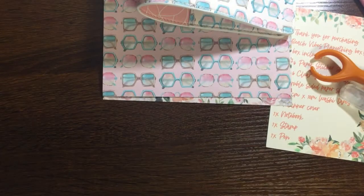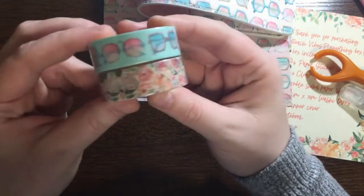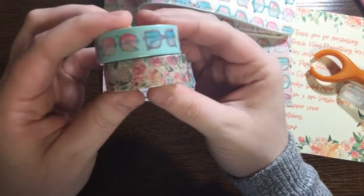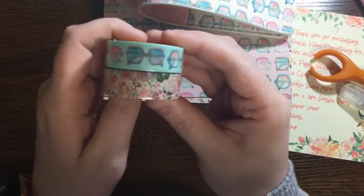Then next we have two washi tapes. I won't roll them out because they're pretty easy to see. The first is that sunglass pattern, and the second is that floral pattern. Both are 15 millimeter size.